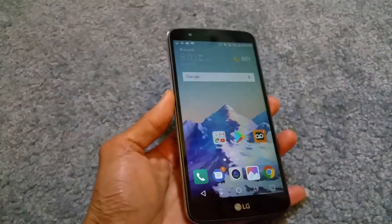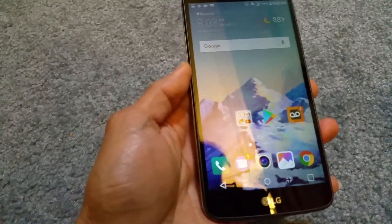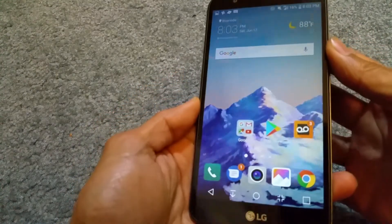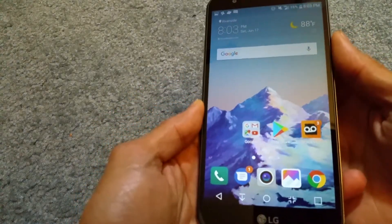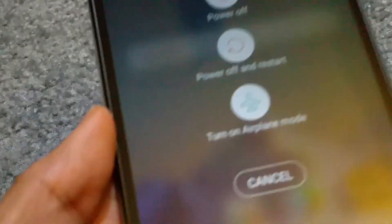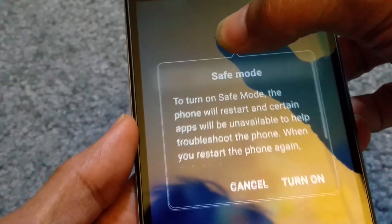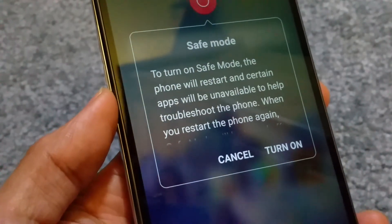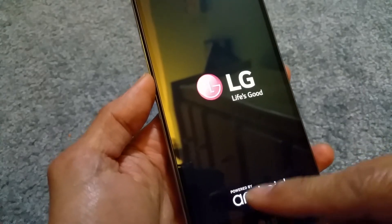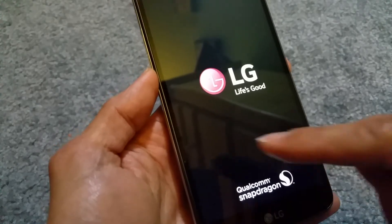So that's one tip. Another thing I want to teach you guys is how to go into safe mode. If your phone is acting up weird or laggy, you want to press and hold down the power button. Once you get into this menu, press and hold down the power off option. Then go ahead and turn on safe mode. Your phone will restart and on the lower left hand corner, once it finishes rebooting, you should see 'safe mode' on the bottom left.